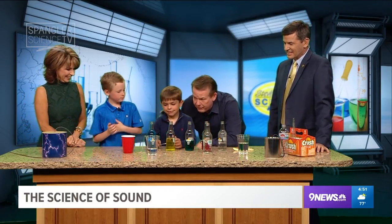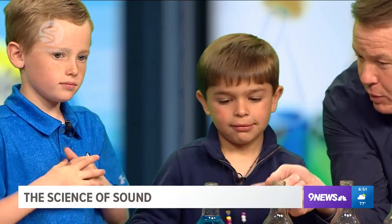Derek, would you please show us what you have here? These are bottles. What did you do with the bottles? I made them to have different sounds — lower, lower, lower, higher, higher. Because what is the glass doing? Vibrate. Okay, show us — let's see if you got it right.